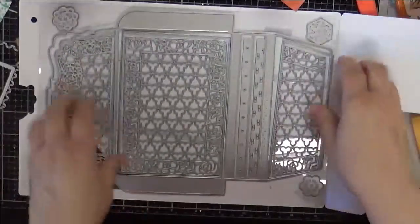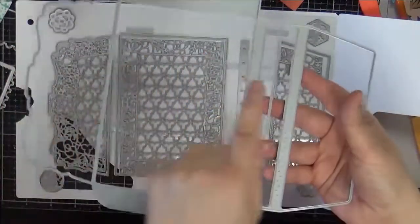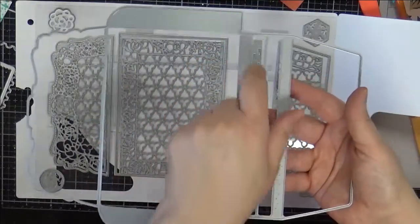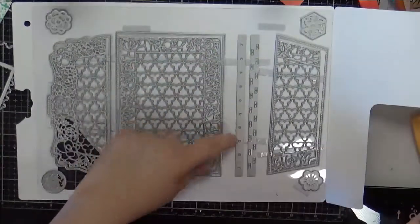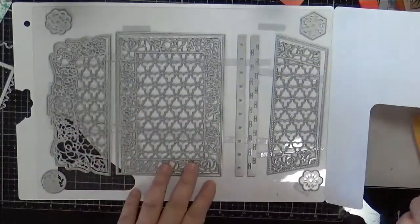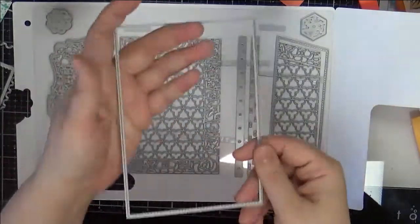Here are the dies. You have the main outer die that creates your envelope, and there's this extra wide bit so that when this flat folds over, you have the option of binding it. It comes with a couple of binding mechanisms that you can thread, or you can just punch your own holes.